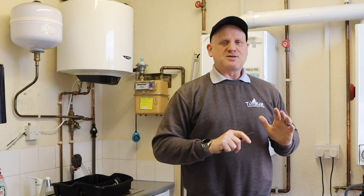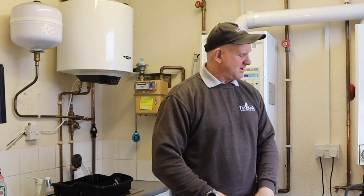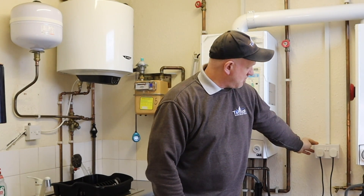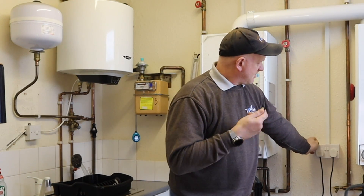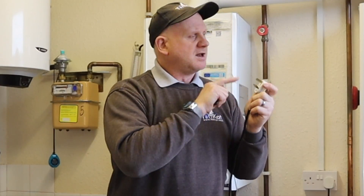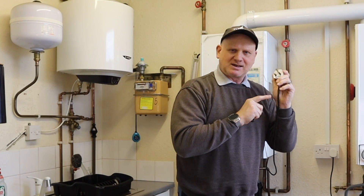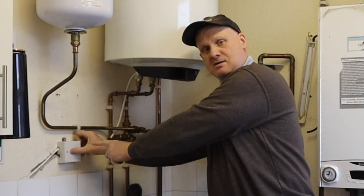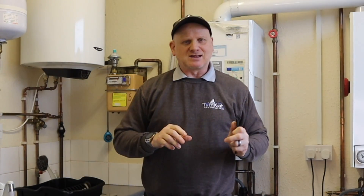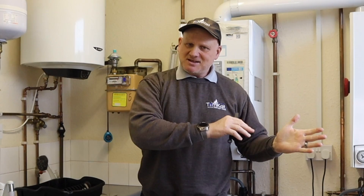Steps seven and eight: step seven is to identify how you're going to isolate the appliance, and step eight is to actually isolate it. For this boiler on a plug-top socket, we remove the plug. If the socket is not in the location of the boiler you'd remove the fuse. For this water heater you'd remove the fuse from the fuse spur, or isolate at the MCB or RCD at the consumer unit.